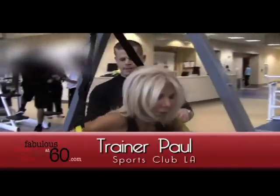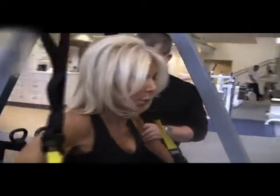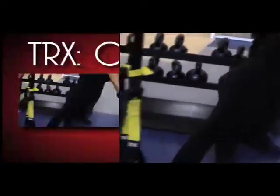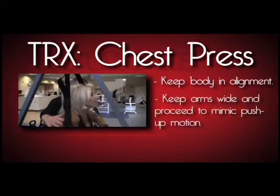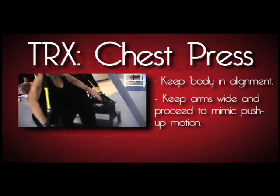You want to have your body in alignment. What that means is your spine is straight. Feet are together and you're in perfect straight form as possible. When doing your chest, you want to keep your arms out wide. Now you want to go down into a pressing motion and push back on those handles and straighten.